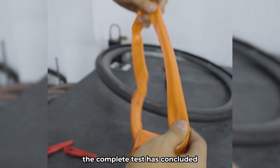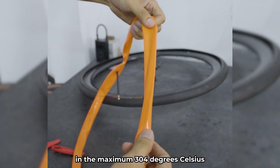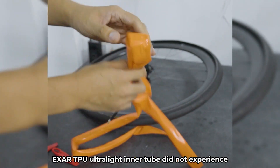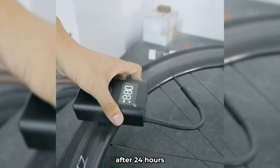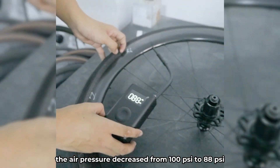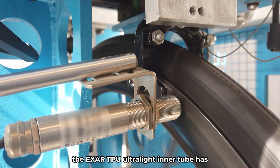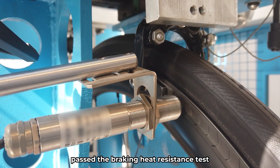The complete test has concluded. In a maximum braking environment of 304 degrees Celsius, 579 degrees Fahrenheit, the EXER TPU Ultralight Inner Tube did not experience any visible damage or blowout. After 24 hours, the air pressure decreased from 100 PSI to 88 PSI, but still remains within the acceptable range for riding conditions. The EXER TPU Ultralight Inner Tube has passed the Braking Heat Resistance Test.